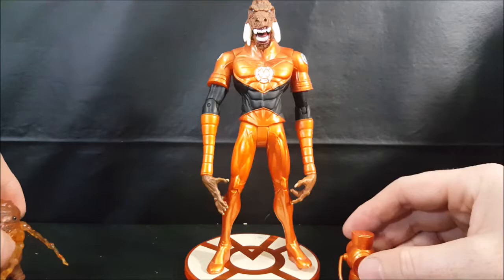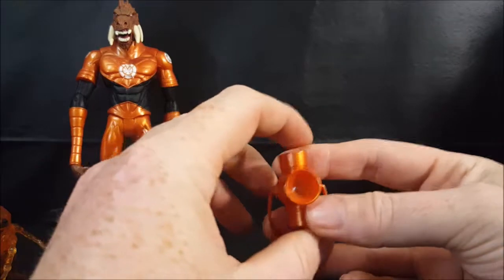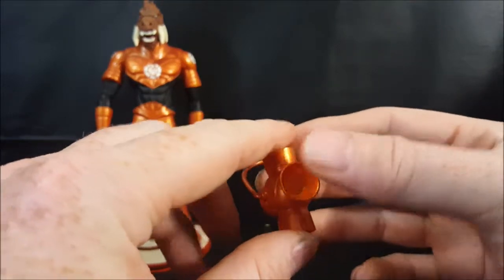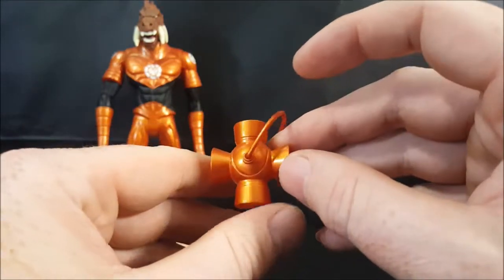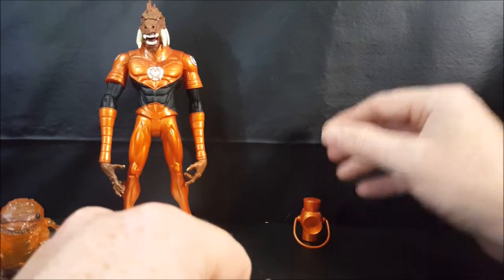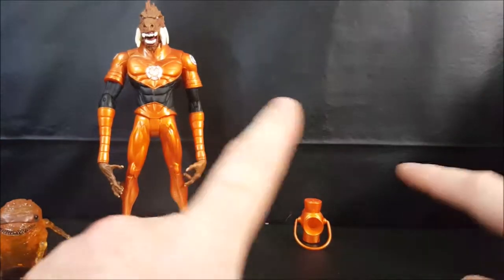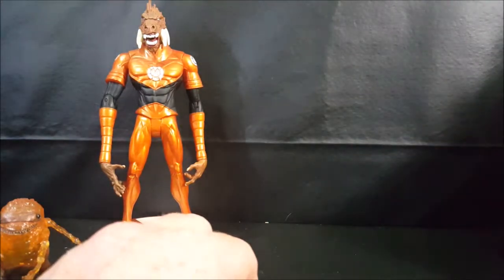Let's take a look at the Orange Lantern. Just like with the Green Lantern, it's the exact same sculpt, same clear lens in the center, and same problems with the handle. I'm not going to go over each of the lanterns in depth — if you'd like to check out my Green Lantern Hal Jordan review from the same DC Direct Blackest Night toy line, I go further in depth into what I liked and didn't like about them.